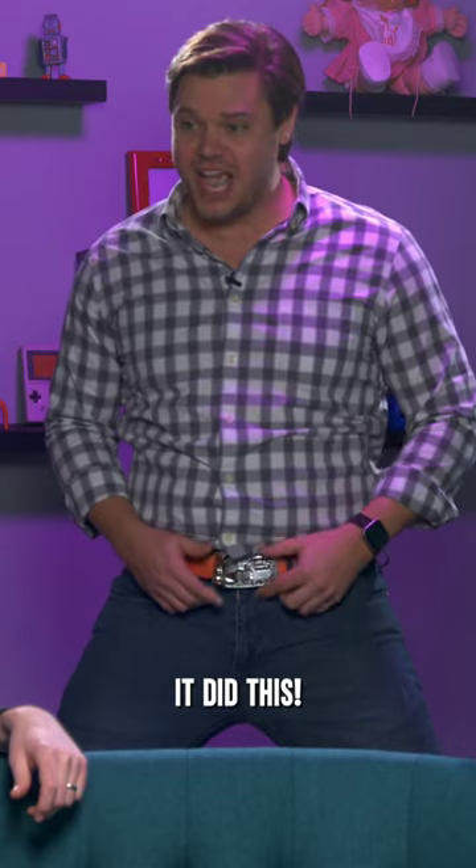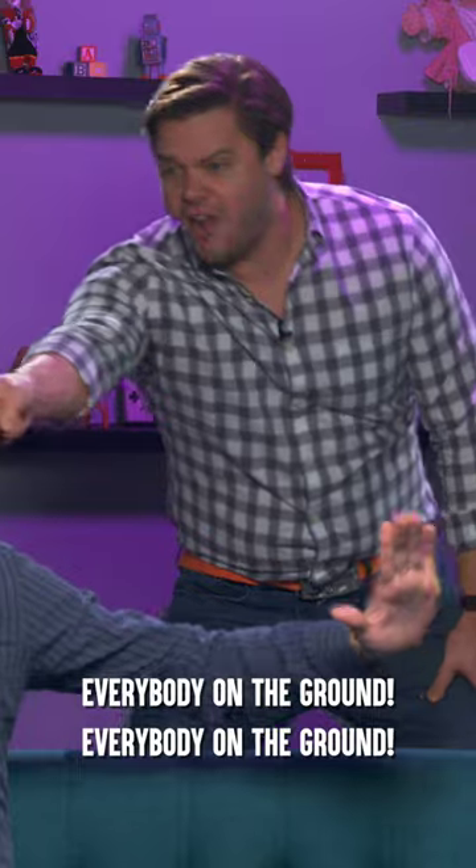And I bet you didn't know it did this. Everybody on the ground! Everybody on the ground!